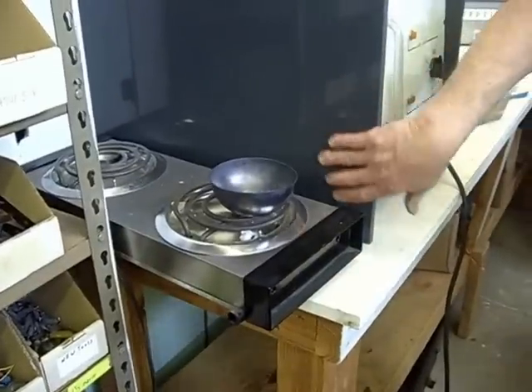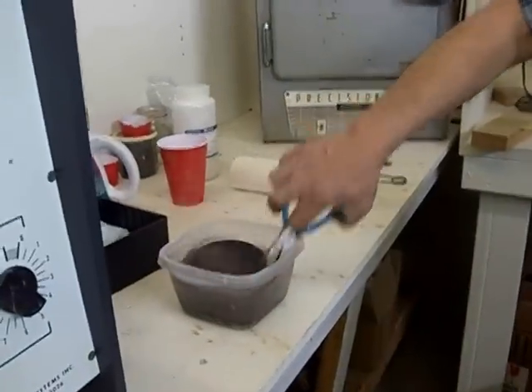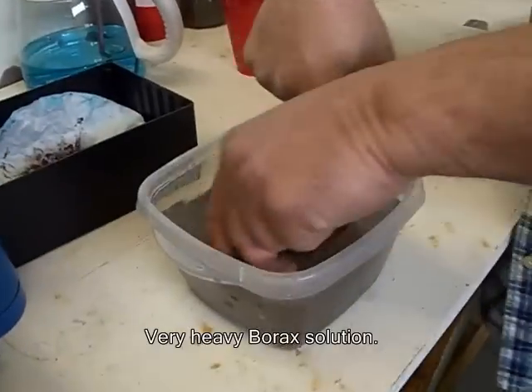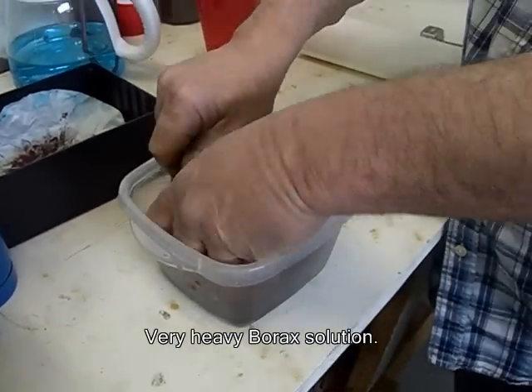What we want to do is we want to heat this. That's a heavy borax solution — just regular plain old boxed borax.